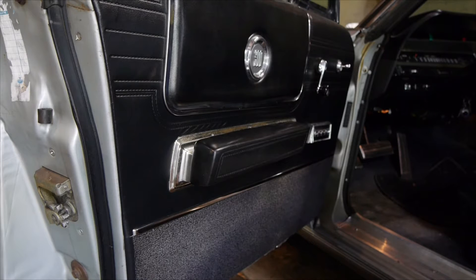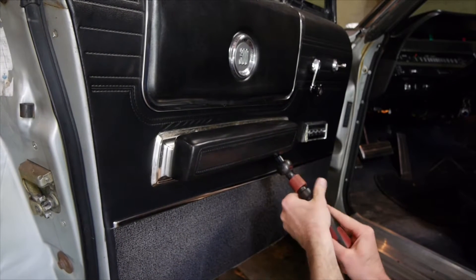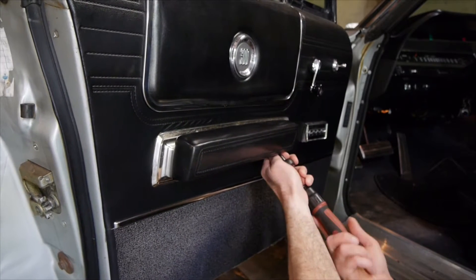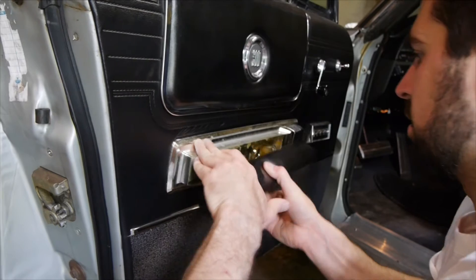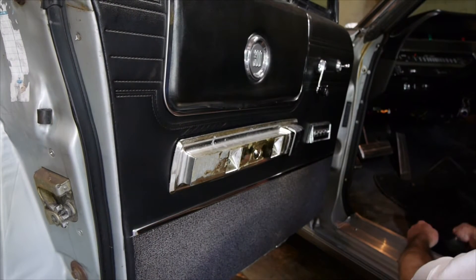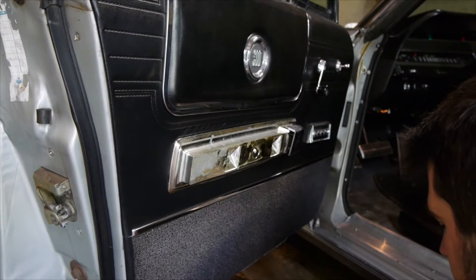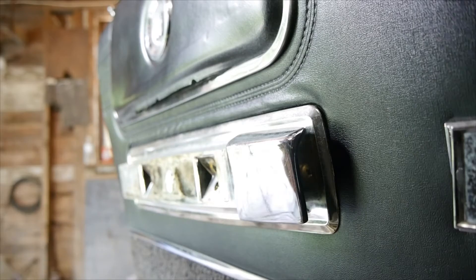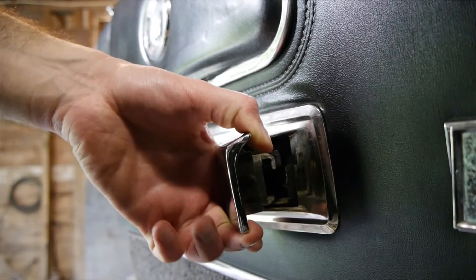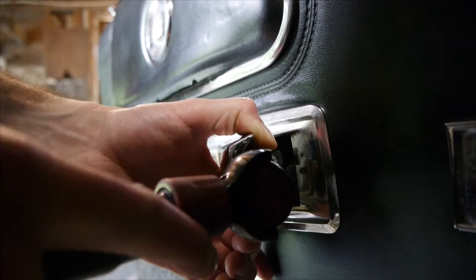First things first, you're going to want to get the armrest off and the door latch off. I'm using a Craftsman ratchet with a swiveling head. Get in there, get a hold of the Phillips head screw and remove that. Now for the door latch, open it up and you can see right in here we have the Phillips head screw that we're going to want to unscrew.